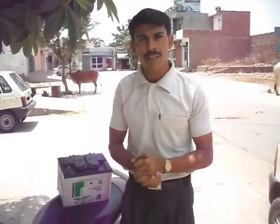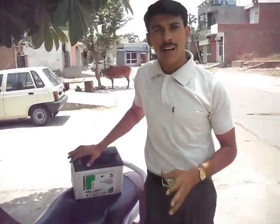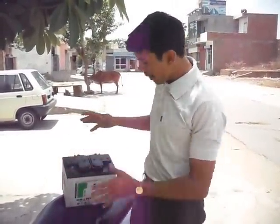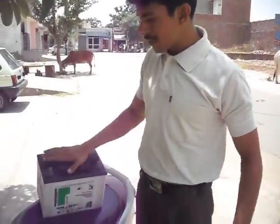Today we have some simple steps to repair this. First of all we take out all the old acid from this, we pour it down, and then we clean this battery. After this we fill new battery acid and then we charge it. After this you can use it. So we are doing the practical now.